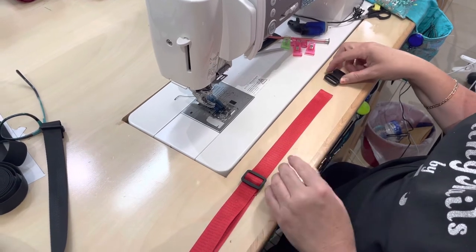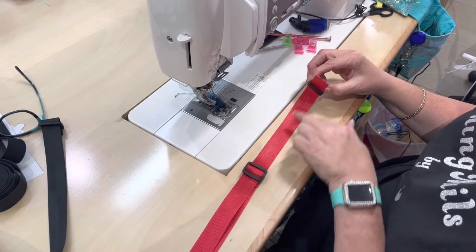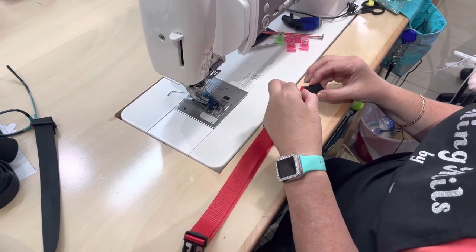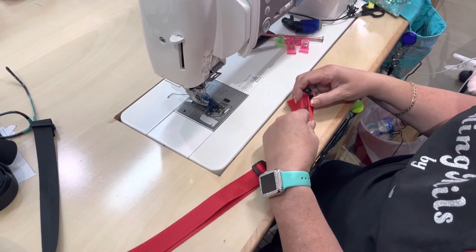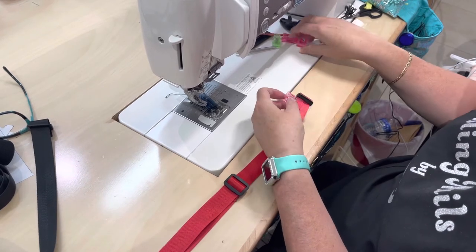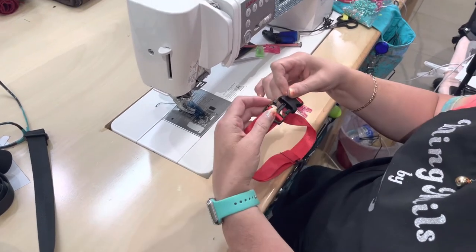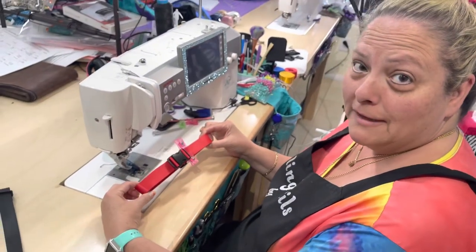Then you want to take the other side of your buckle and you're going to go in the side that's closest to the middle, then you're going up and over and down across that bar, and then this needs to be secured as well. We would have sewn that straight across, and now you've got a little seat belt.